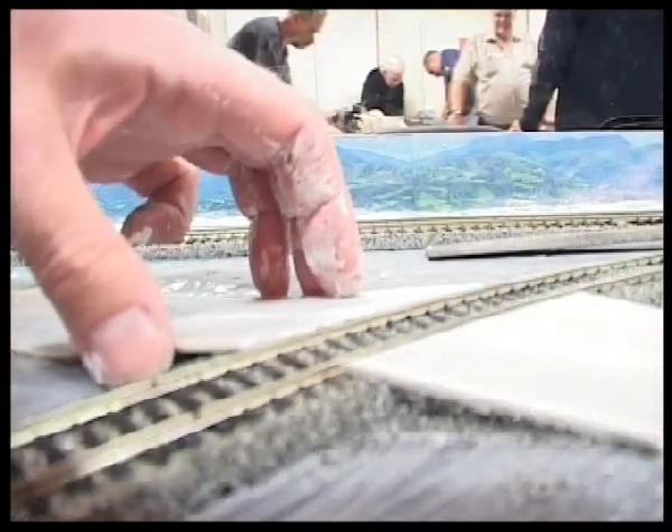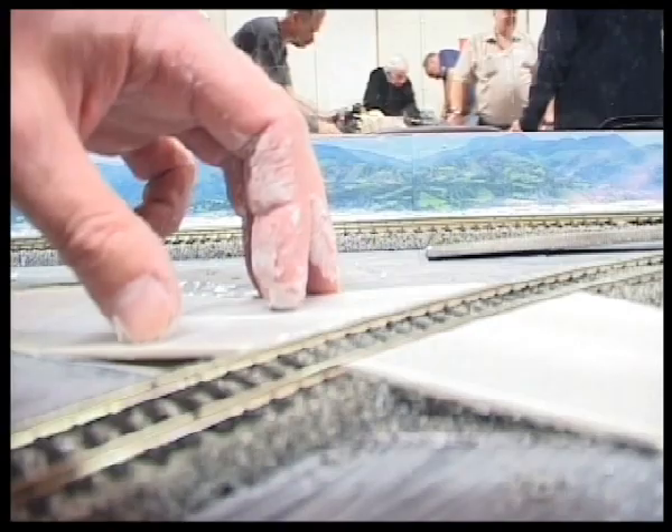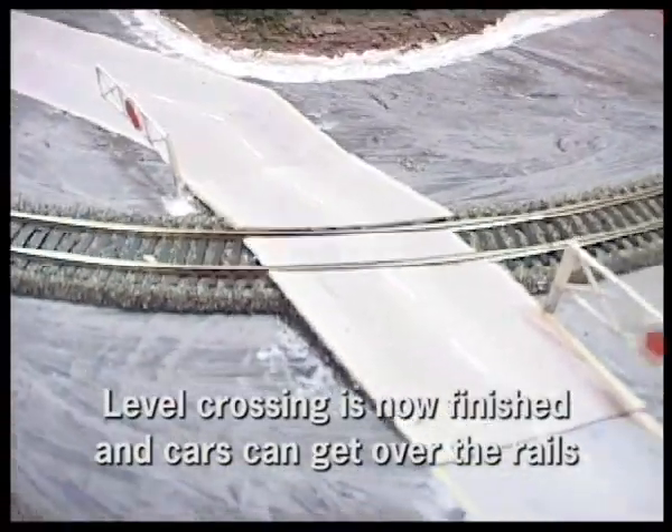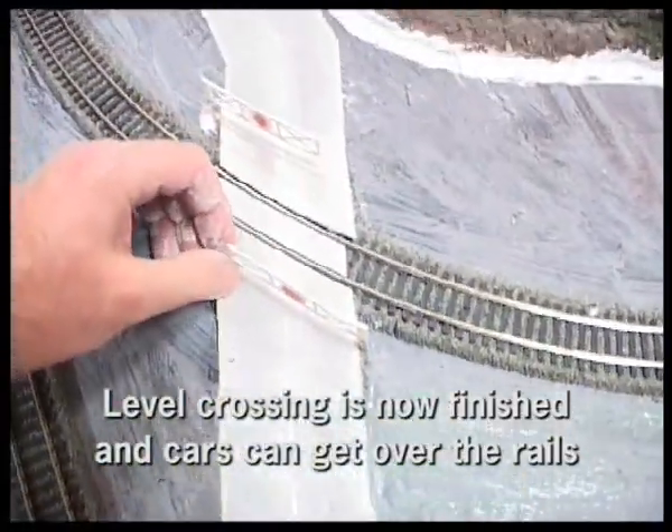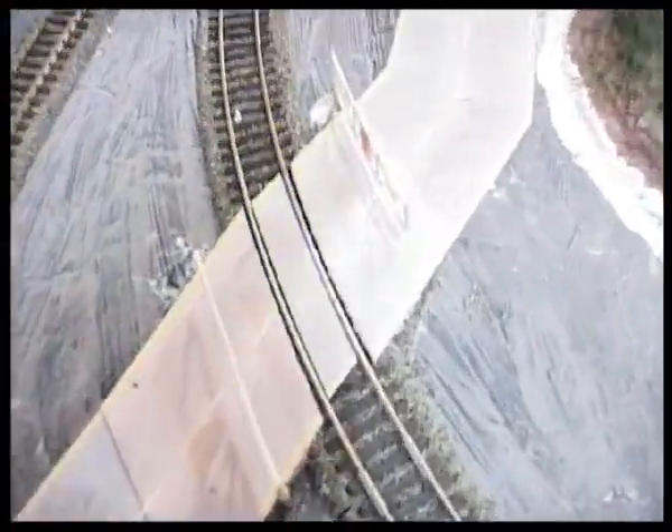Here's my level crossing — I made some ramps out of balsa wood, which I stuck some paper road onto, and then stuck those up to my track so the cars can now get across.